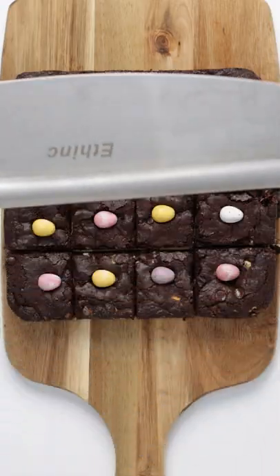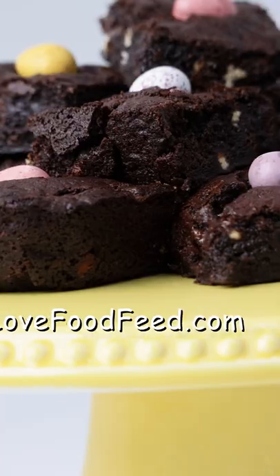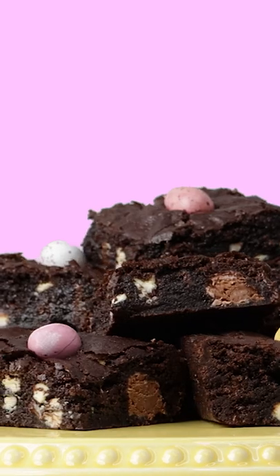Slice your brownies into 16 squares and serve. For the full recipe and nutritional guide go to lovefoodfeed.com. And don't forget to follow for more amazing Easter recipes.